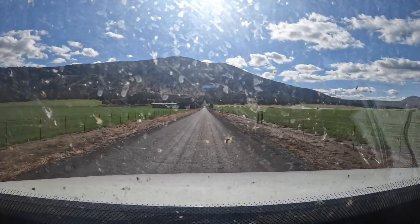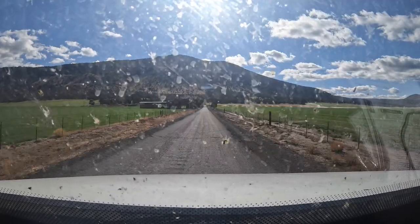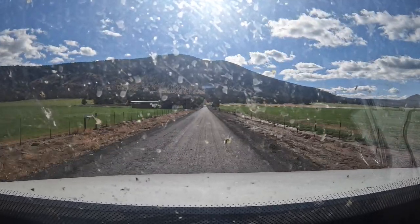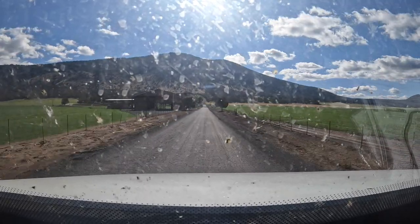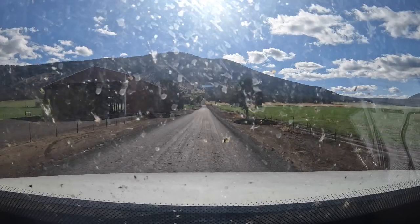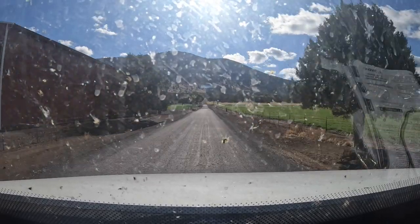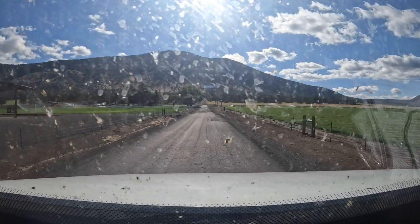Now I see why somebody had baling wire in there. They had baling wire to space the spring out so it couldn't move over and move the lever, because there's obviously a spacer or something missing on this thing.